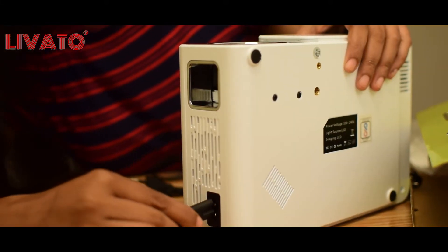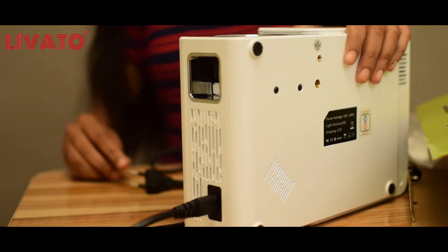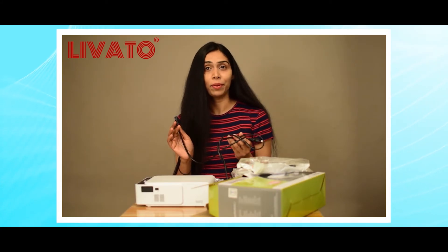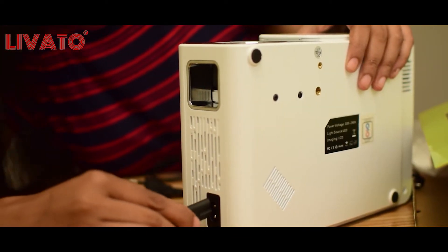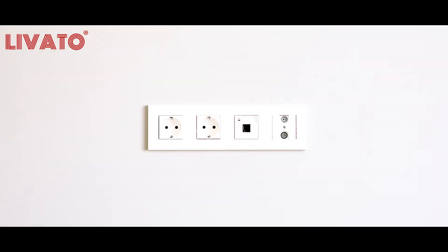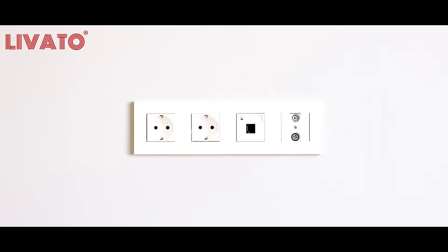Next we have a power cable. This cable is used to connect the projector to a power source and it's essential for powering up the device and ensuring it functions properly. It has a standard plug on one end that goes into the projector, and the other end can be plugged into a wall socket or power strip.